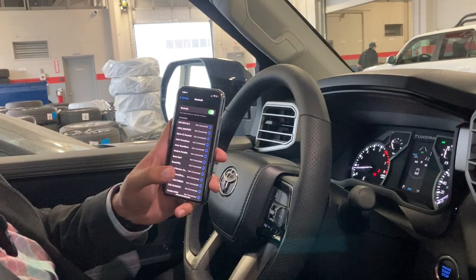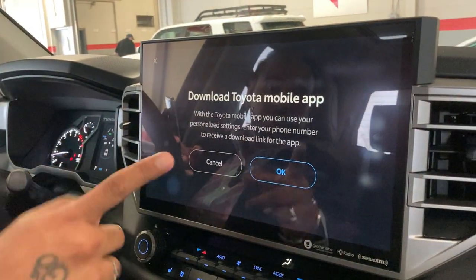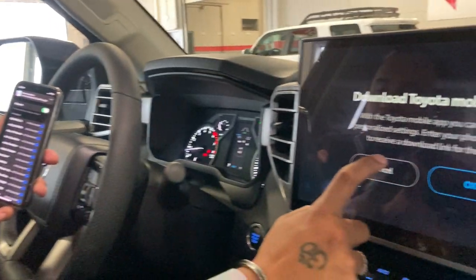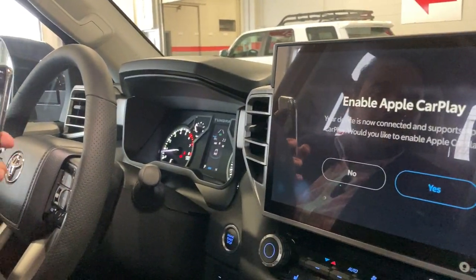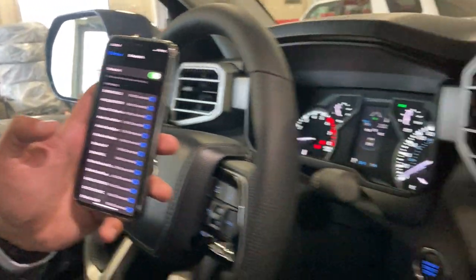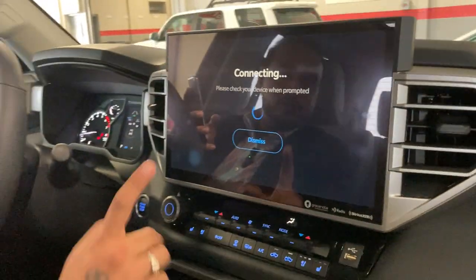Once the phone has been connected, it will also give you an option to download the Toyota mobile app, which at the time being you can use, or go ahead and cancel that. It will then ask you to enable Apple CarPlay, which is the wireless setting. You can click 'Enable' and 'Yes' on the screen.